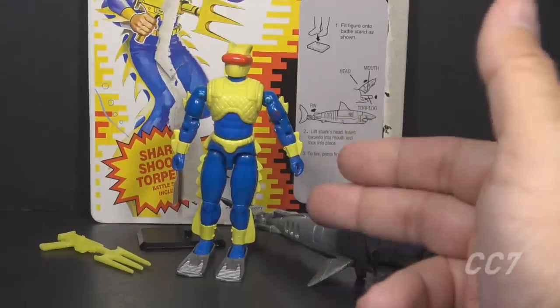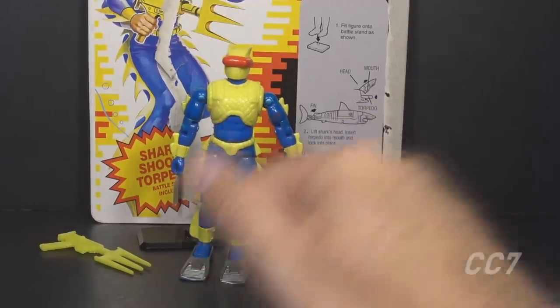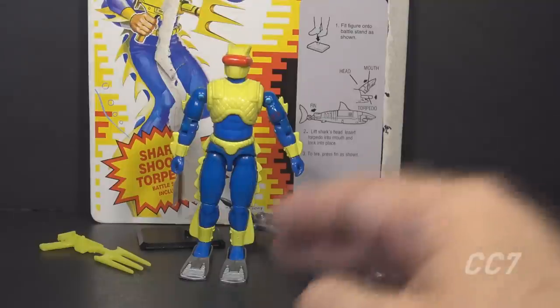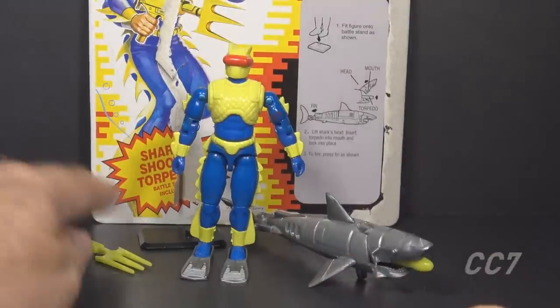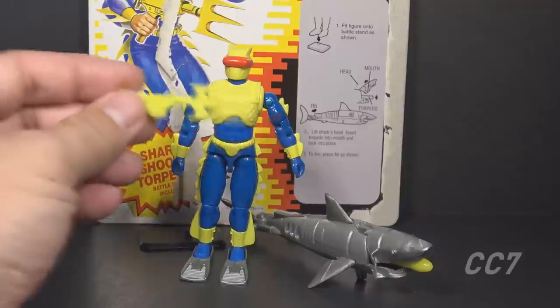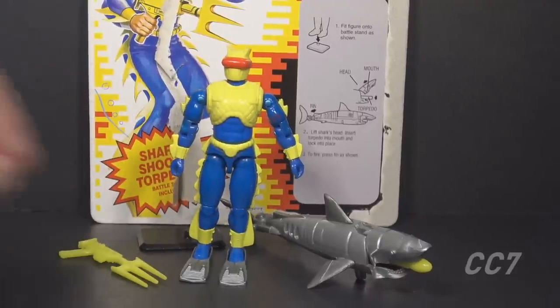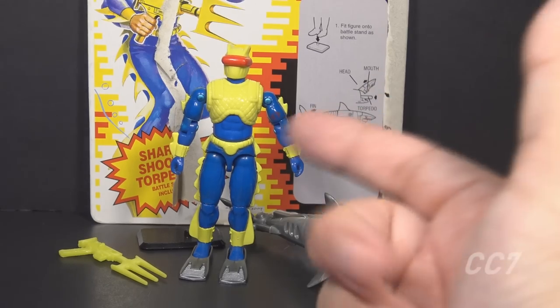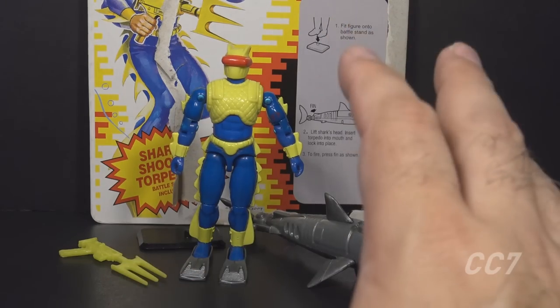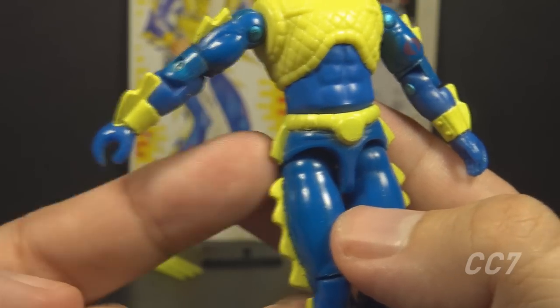Besides being brightly colored, he's also very simply colored — only three colors on this figure. The shark and flippers add some color interest. The spear gun would help if it weren't yellow, since there's already yellow on the figure. Between the hull-piercing spear and the hull-slashing wetsuit fins, it's clear this Eel's job is sinking ships. Sharp hips sink ships.